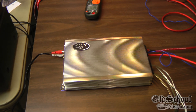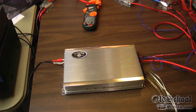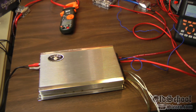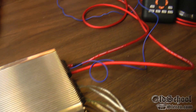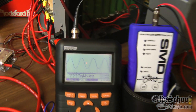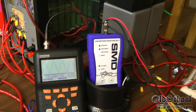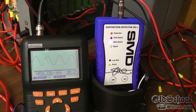Here we have the Memphis 16-ST500D 500 Watt Monoblock. Pretty small little amplifier compared to my hand as you can see. We're going to test it out today at 2 ohms — it's rated to do 500 watts. Let's see what it will actually do into a resistive load. Let me turn on my DD1. We're testing 40 hertz and we're feeding 14 volts of input.